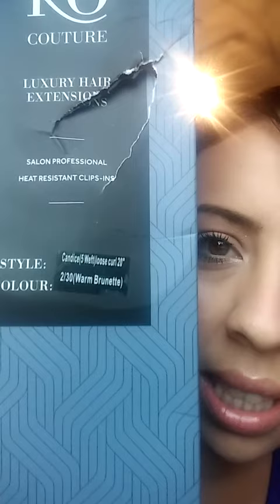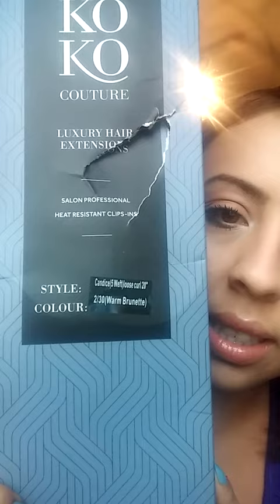Here it is — warm brunette, that's the color that I got. I don't think anybody else ever gets a close-up version. It's kind of beat up and I noticed the plastic was really scratched up. But here we go — this is the Canvas Five Weft. I don't like that it's beat up and it looks like it's already open at the top. These are deluxe clip-in hair extensions.